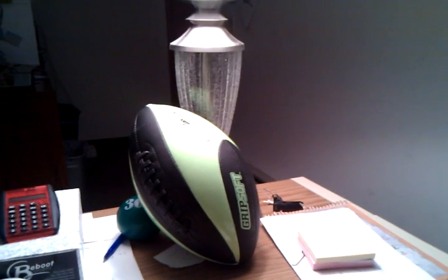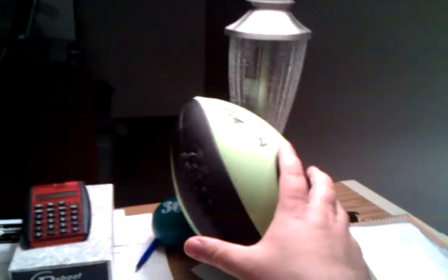Here we have the glow-in-the-dark football being charged underneath a lamp. We're going to take this and set it next to the Reboot Sports LED light-up football.